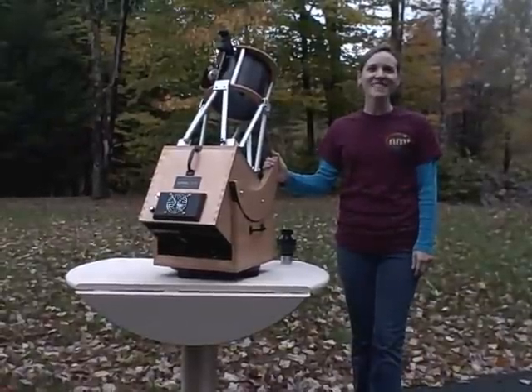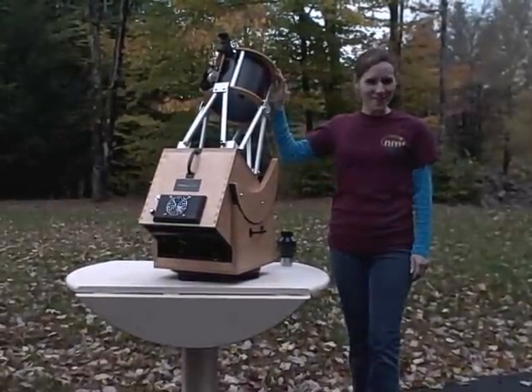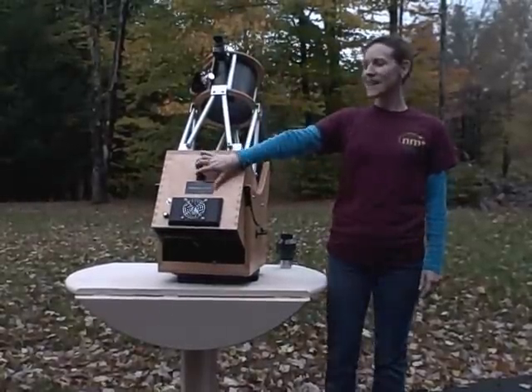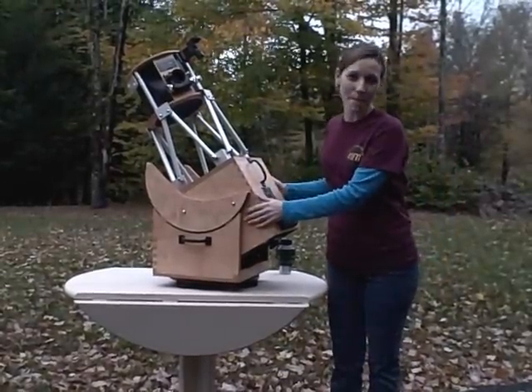Hi guys, welcome back to New Moon Telescopes. My name is Heather Goodson, thank you for joining me. I'd like to take a moment and introduce you to the newest member of the New Moon Telescopes family. This is our 8 inch F4 tabletop telescope, and one of the great things about this telescope is that it only weighs about 30 pounds, fully assembled.